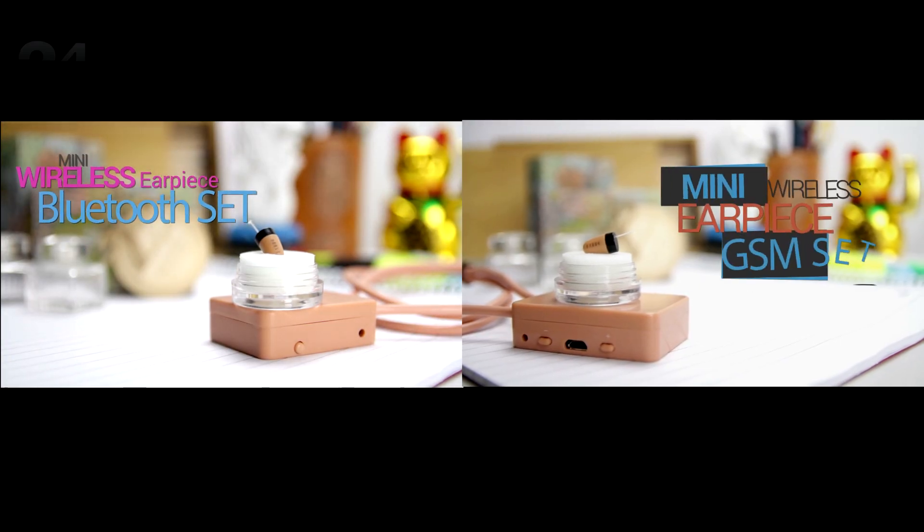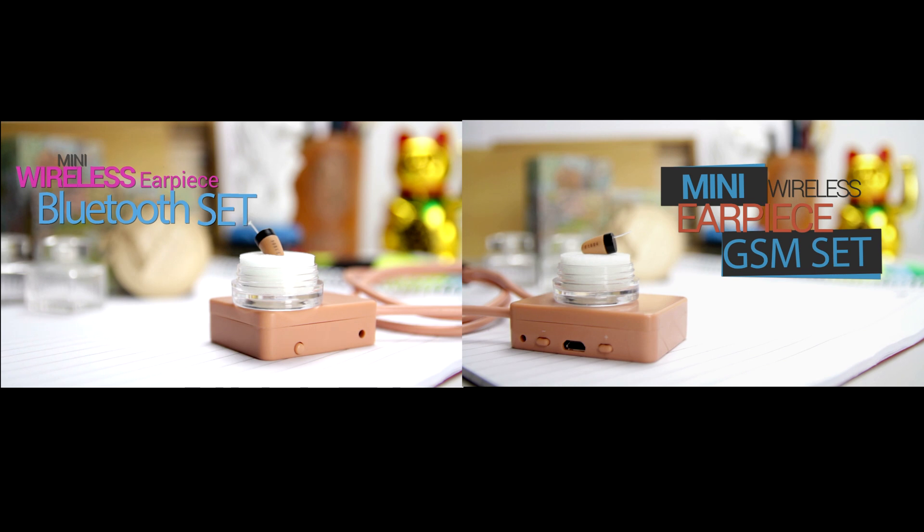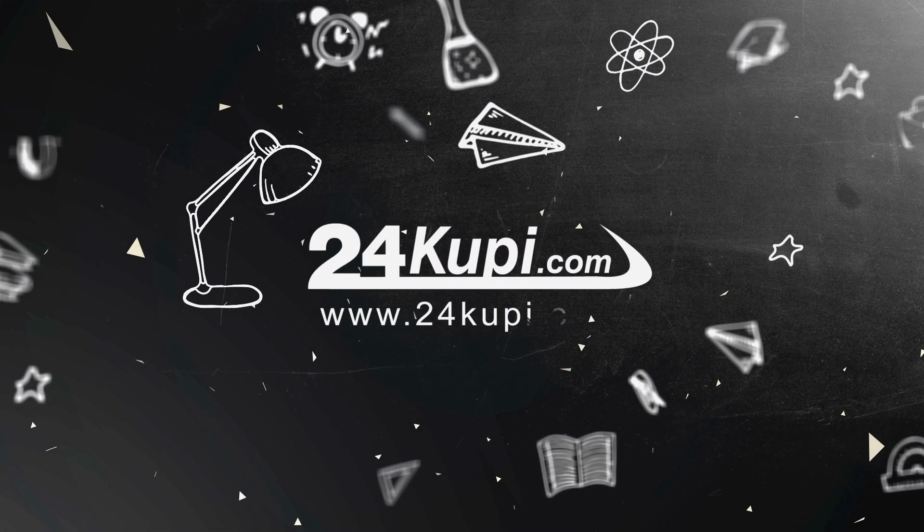The Earpiece is so small that it will look invisible in your ear. Now you are ready for your spy mission. We also have the Bluetooth Set and GSM Set available. Only on 24KUPI.com.